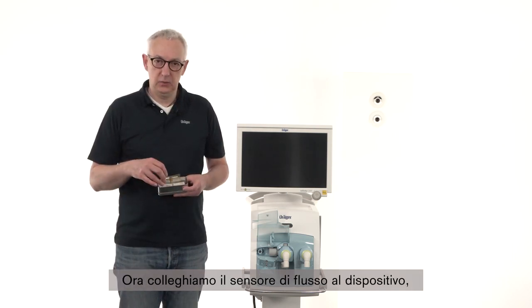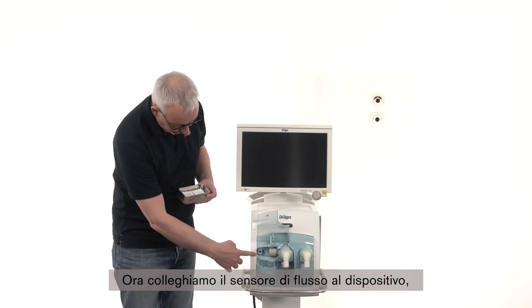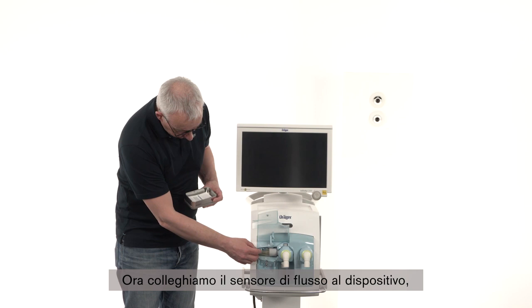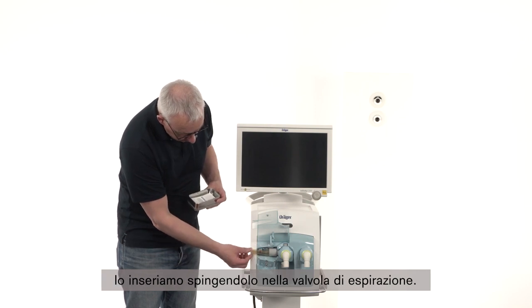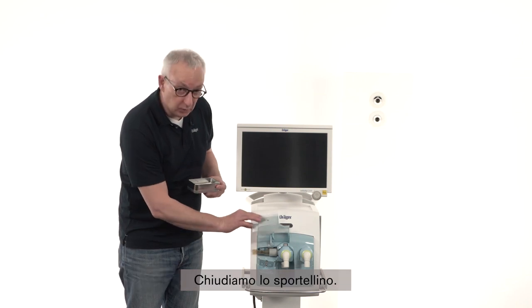As the next step, connect the flow sensor on the device. Put it in and push the flow sensor into the expiration valve. Close the clap.